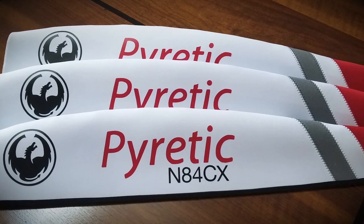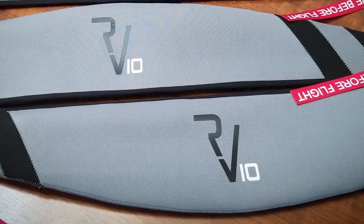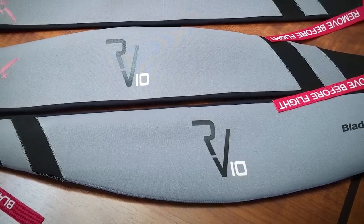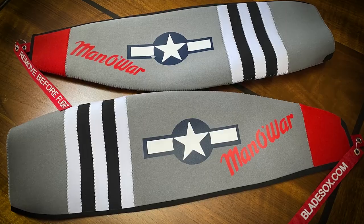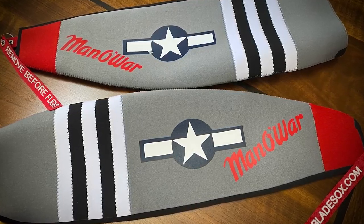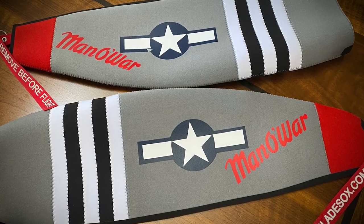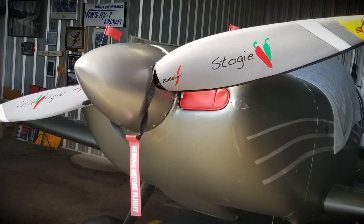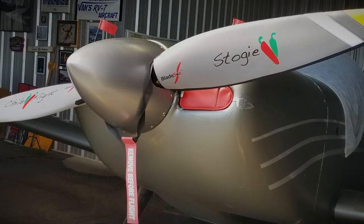Each cover has a nine-inch 'Remove Before Flight' nylon streamer that can be disconnected easily if needed. Each pair of blade socks is custom tailored to your propeller size and comes in a variety of color combinations to complement your plane's paint scheme. Personalization is added with your aircraft's N-number, aircraft model, or personal text.